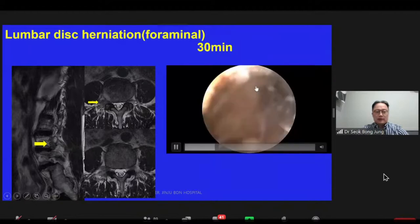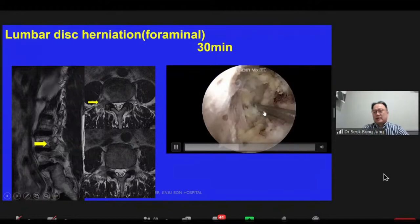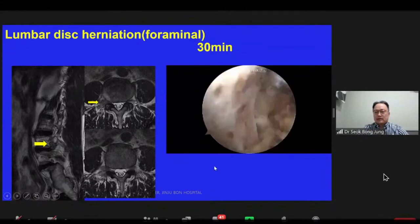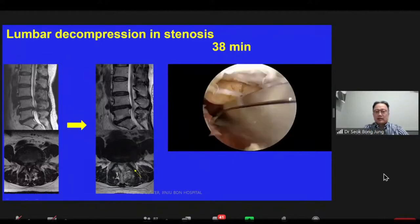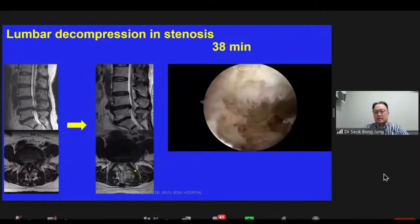This is the SAP. This is the root — the exiting root. Disk space discectomy: remove the disk. This next case is decompression in stenosis. The left image is pre-operative, the middle one is the decompression state. This is a short clip of stenosis surgery. The average operation time is 38 minutes.